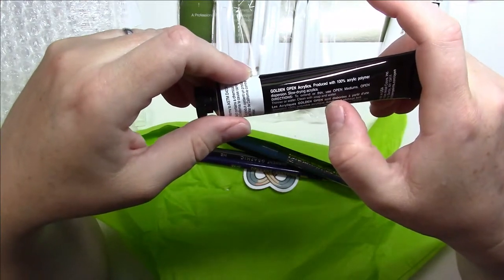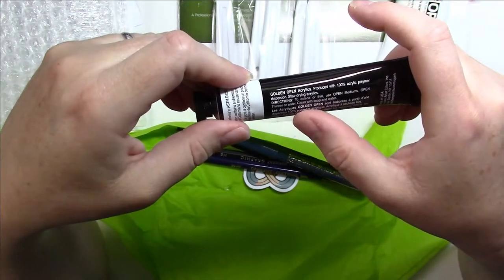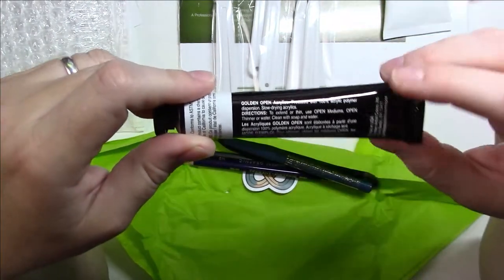The label says to extend or thin it, use open mediums, open thinner, or water. And I've got the acrylic gel medium that came in the box, so I can use that with this paint.